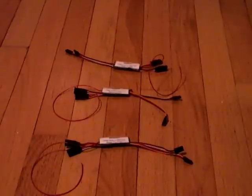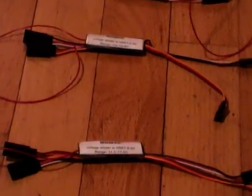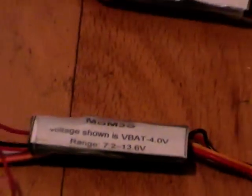This video was made to show you a way to monitor the main battery of an electric car with the Spektrum telemetry systems, without having to buy an extra receiver and an extra telemetry module, but instead keep using your 3300 receiver as it comes with the DX3S.